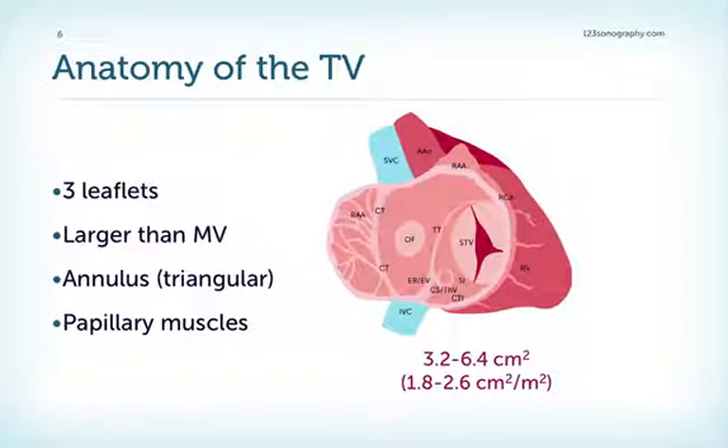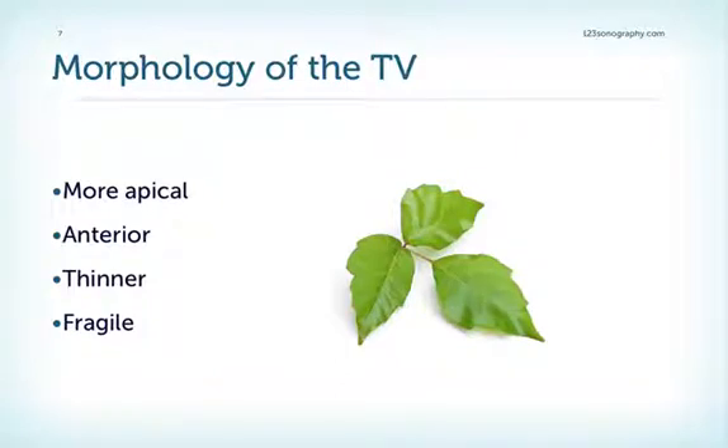What do we need to know about the anatomy of the tricuspid valve? We have a septal leaflet, an anterior leaflet, and a posterior leaflet. The septal leaflet is in close proximity to the interventricular septum and its membranous part. The posterior leaflet is usually the smallest and often has many scallops. The tricuspid valve is larger than the mitral valve, with an area in the range of 3.2 to 6.4 square centimeters. The shape of the annulus is more triangular. We also have papillary muscle groups: the anteroseptal group, the anterior-posterior, and the posteroseptal papillary muscles. The tricuspid valve's location is more apical and anterior; it is thinner and therefore more fragile.